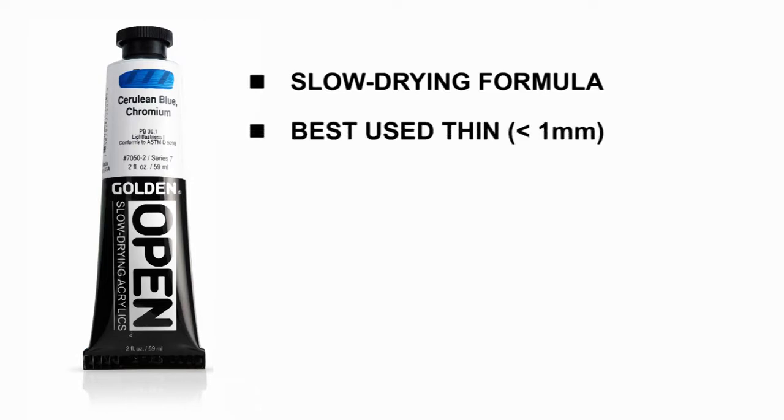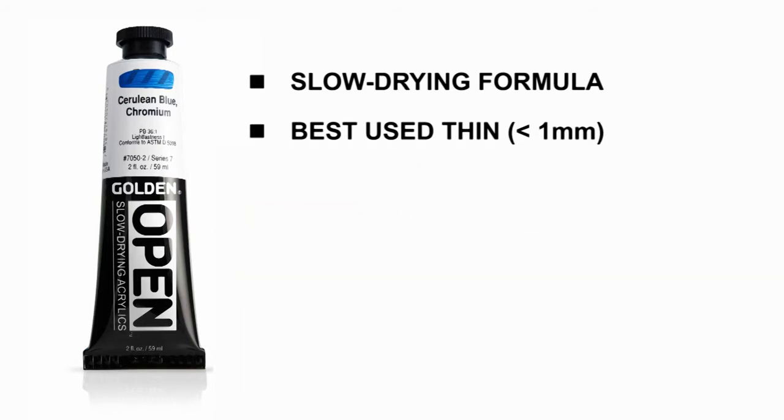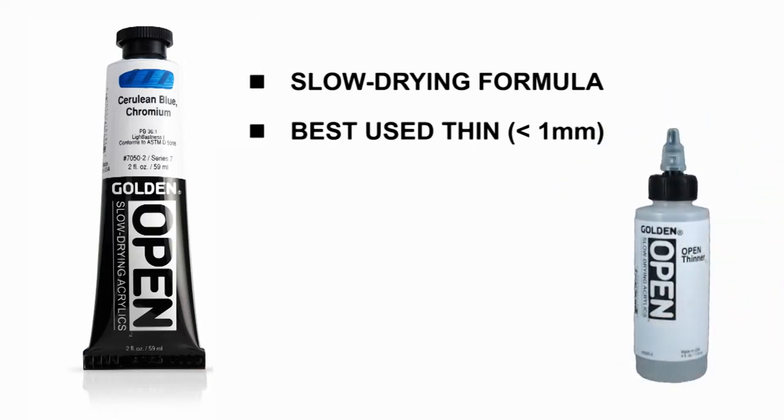Open acrylics are best used thinly. We recommend not applying in thicknesses over one millimeter, or about the thickness of a dime, as thicker applications can take an excessively long time to dry. To give open acrylics a thinner consistency, we recommend using Open Thinner. Adding water, as one might with other acrylics, will accelerate drying and weaken paint adhesion.